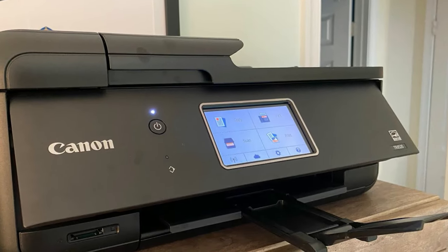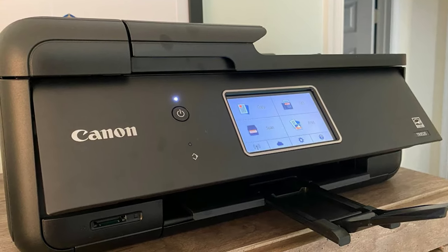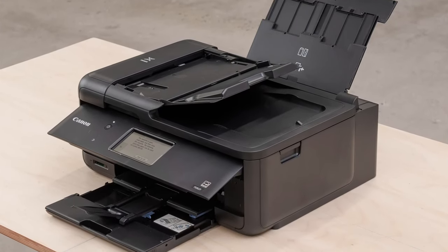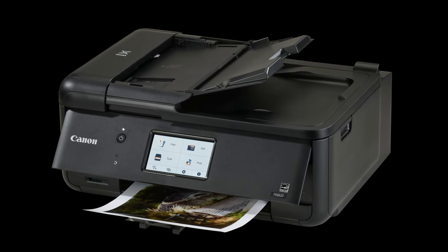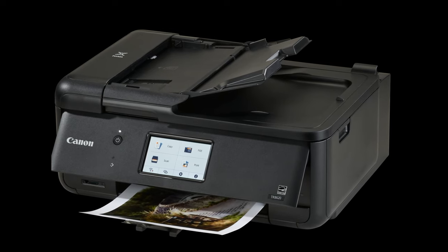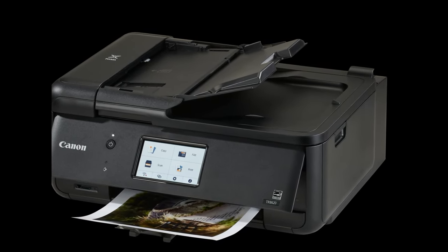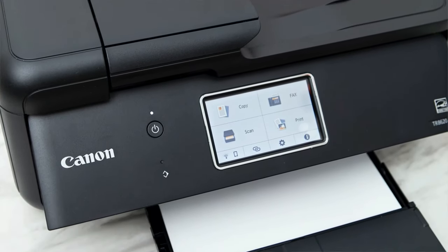If you want to scan photos to upload them to a website, do photo edits, or send them to family, there's a flatbed scanner that'll do that easily. Unfortunately, the page yield isn't very high, meaning you'll run out quickly if you're printing a large stack of photos. However, the cheap cost of its cartridges helps keep its cost per print low, so you won't spend too much money each time you buy replacements, especially if you're only buying one or two cartridges.